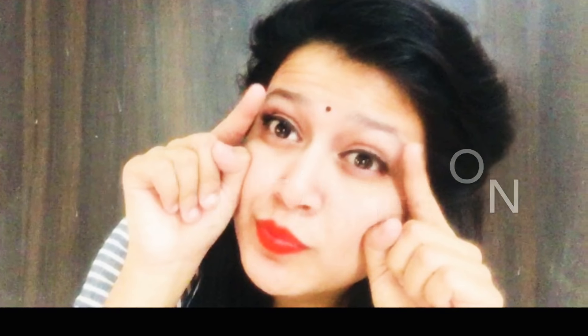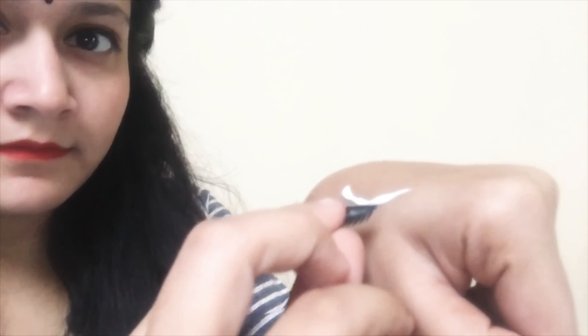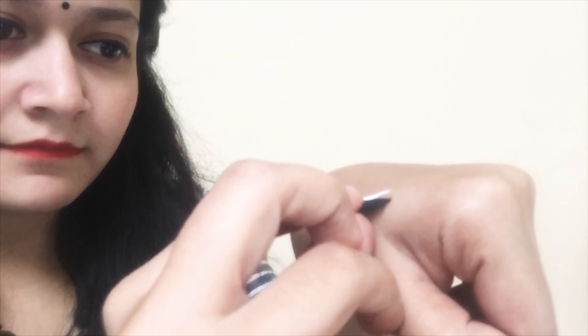Without any further ado, let's get started. Take Fabicol and apply it over the back side of your palm like this. Now dab your lash over the Fabicol so that Fabicol gets applied over the edge of the lash.